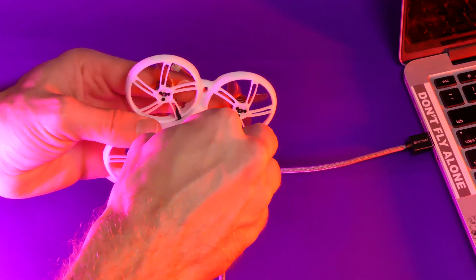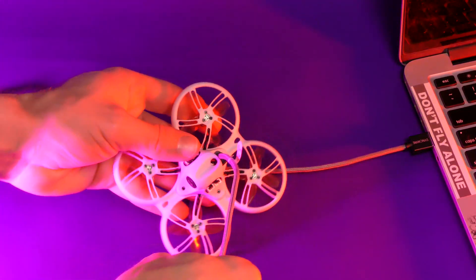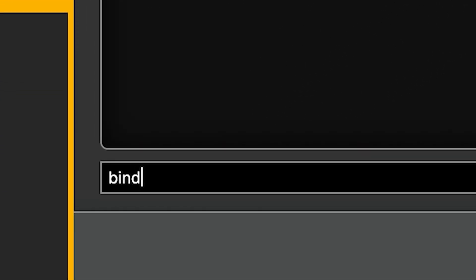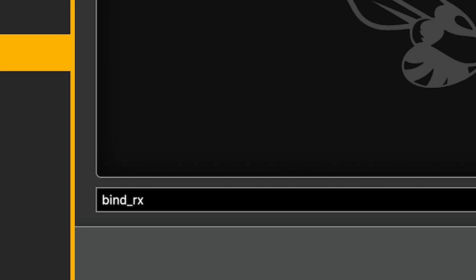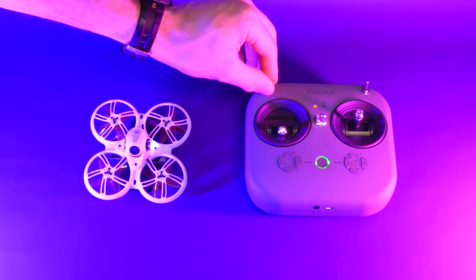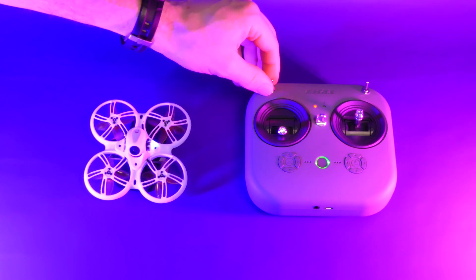If you're having problems binding, try connecting your Tiny Hawk with the Betaflight configurator. In the CLI tab, type bind_RX and press enter. This should put your quad into bind mode, ready to be connected with your transmitter. And I'll see you next time. Bye.